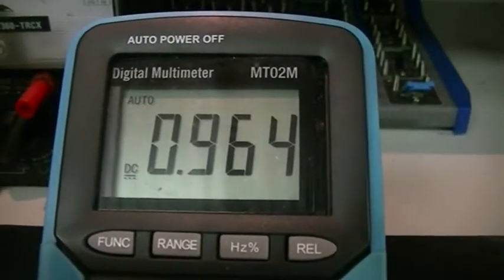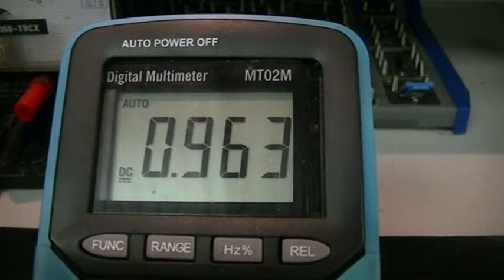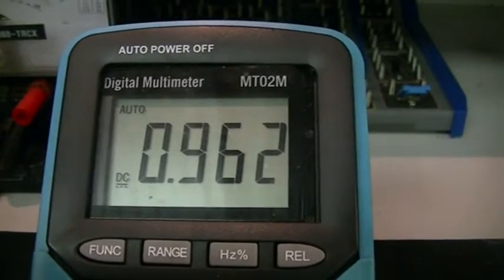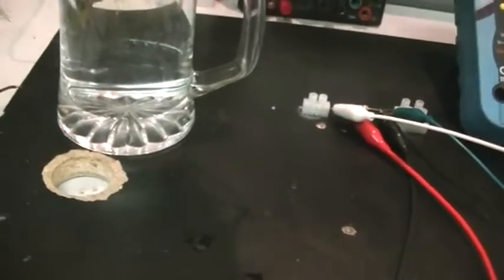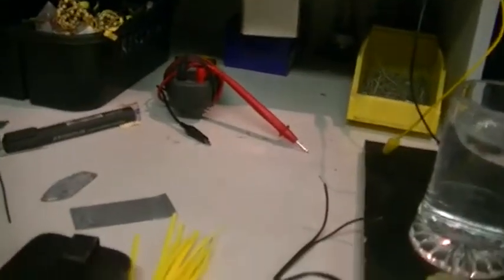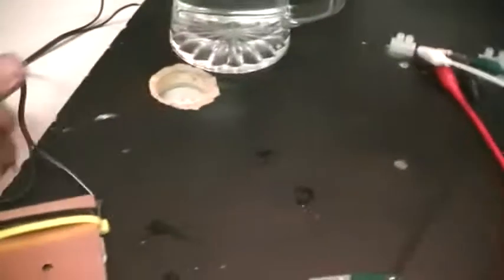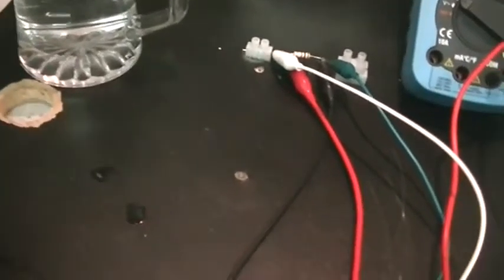That is absolutely fantastic — it is holding 965 millivolts across a 100 ohm load. Just starting to drop now. So, to not make this video too long, we'll get that out of the way and just hang it over here off the door handle so it can drip dry, and then I'm going to put another cycle through it to make it a little better. So, we're starting off with a brand new cell — it's had nothing done to it, it hasn't even been in the juice yet. We'll put it in there.